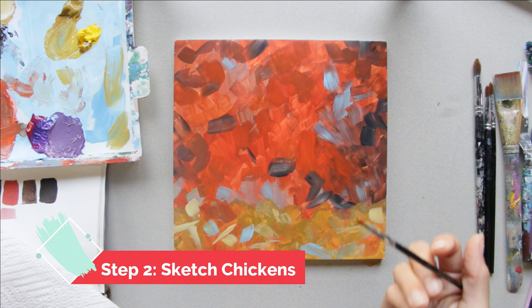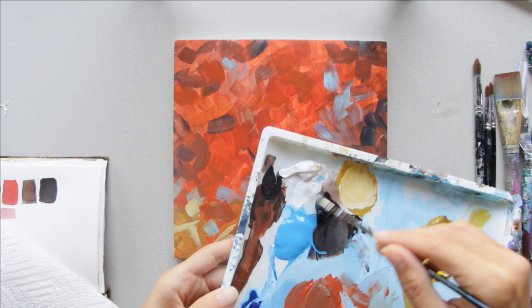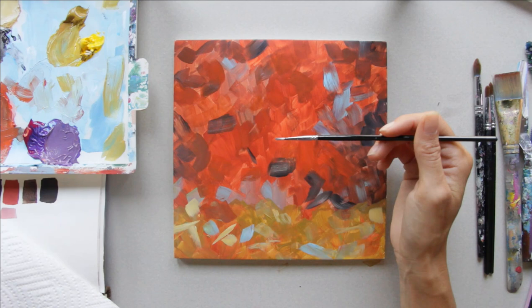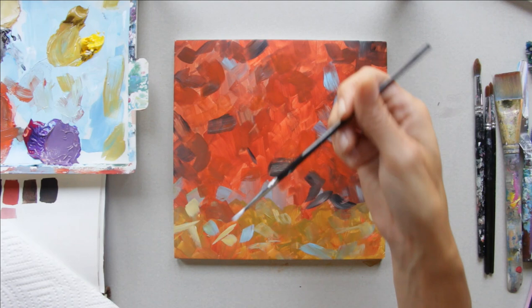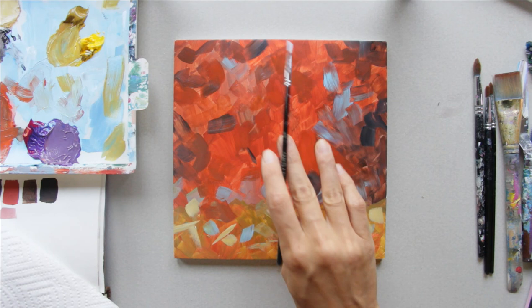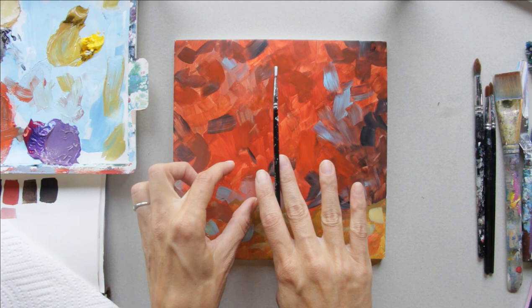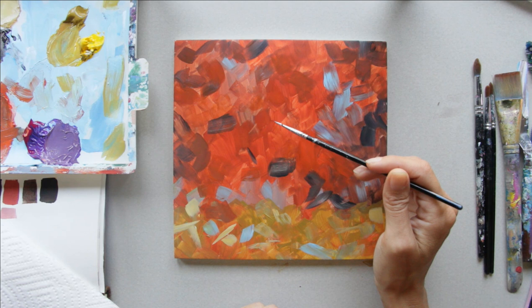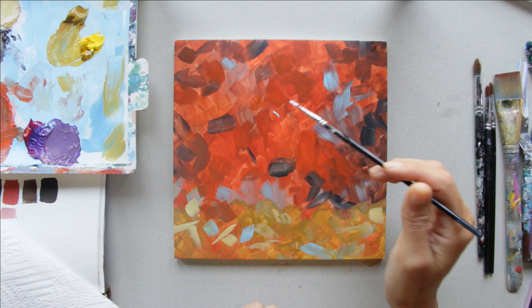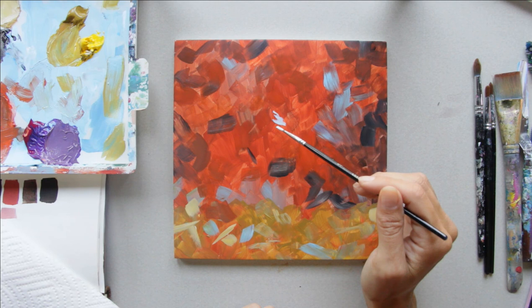For this step, I'm grabbing my detail brush and using my white with a little bit of blue in it. I'm actually putting down the composition — sketching out the chicken. If you need to use my reference photo to help you get the proportions correct, you can also draw yours with a watercolor pencil. I'm going to use the halfway point of my painting because there's going to be a little chick right here to help me determine where I want my chicken. I'm going to go a little past it with my tail, and I'm going to start adding the little feathers in there from the get-go.